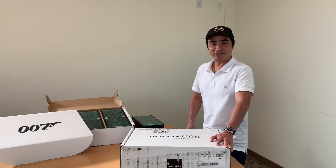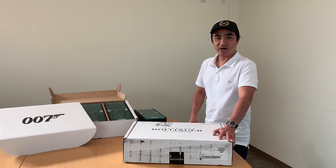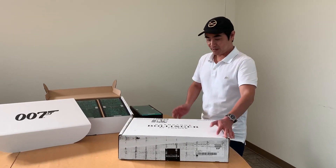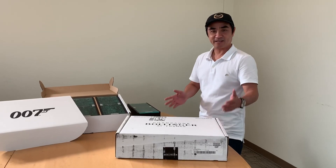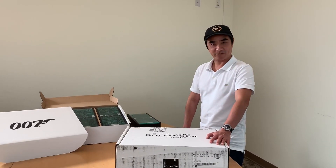Hi, I'm Dr. Khan, Paul Banjong. Welcome to my video. Today, I'd like to show you the brand new release of the Bollinger Champagne. It is to celebrate James Bond number 25, No Time to Die.